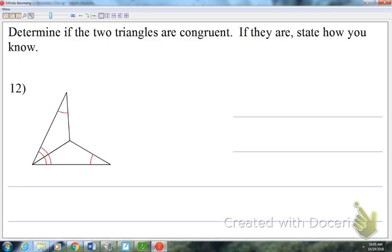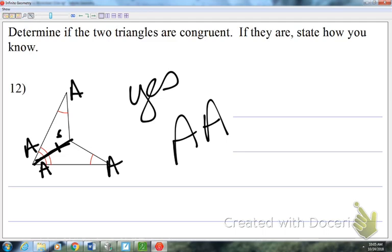Number twelve: we have an angle and another angle marked, and there's no method that's just AA. But notice in this picture they do butt up against each other, so I can mark that as a common side. This one is angle-angle-side because the shared side is not between the two angles.